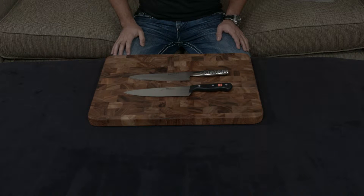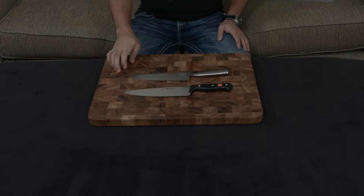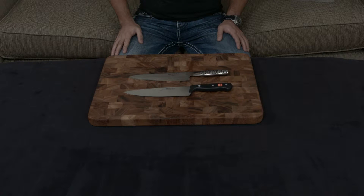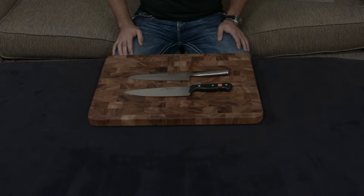Now let's actually discuss the knives. The Global is made with Chromova 18, which is a relatively soft metal — it's about 56 to 58 hardness. The Wusthof is made with their own proprietary blend, which is a 58 hardness. So while they are similar in terms of hardness and resiliency, the Global might be a little bit softer depending on what the batch of metal was.